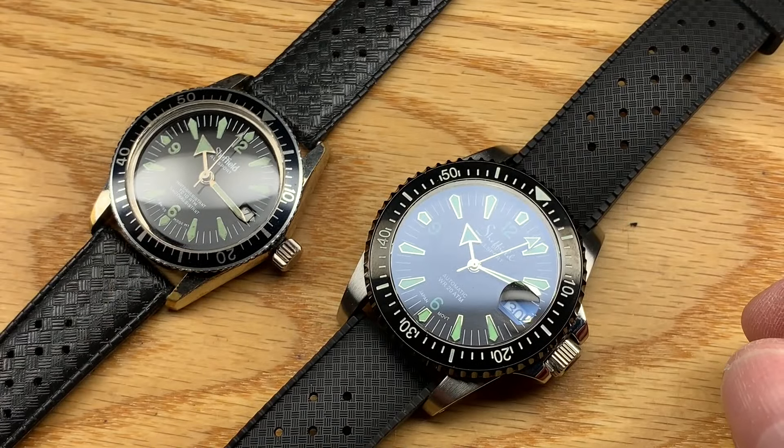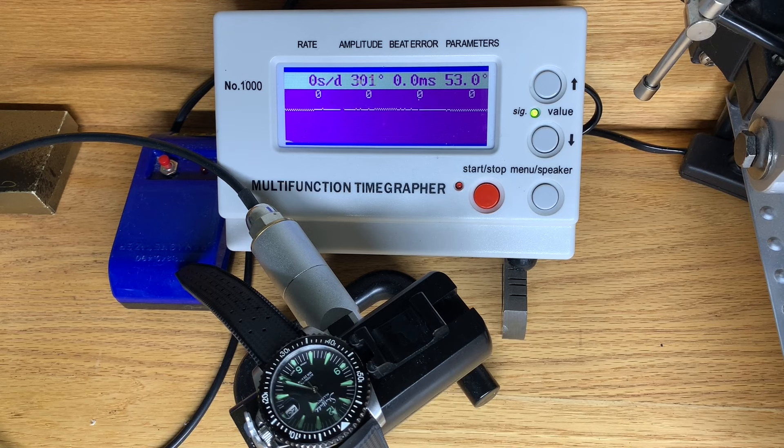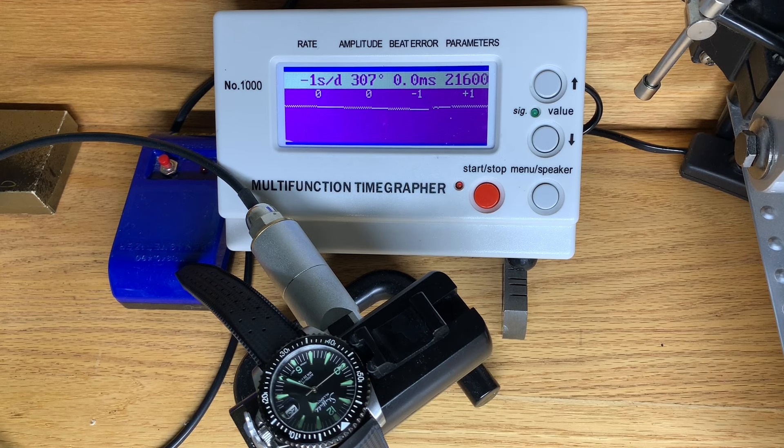Let's look at the performance and see where we are. This NH35 movement is really strong. It's running amazingly well. That's accuracy you often don't even get from Seiko — they don't come very well regulated these days. I bought some new watches and they are not this good. This may be a bit of a fluke, but I have to say: 300 degrees of amplitude, zero seconds per day with no beat error. You can't get better. For a $180 watch, where are you going to find better performance? Maybe a quartz watch gets you a little bit more accurate, but for a mechanical movement, pretty good.